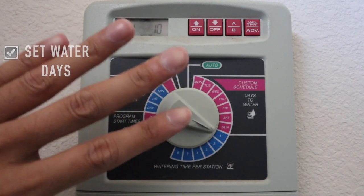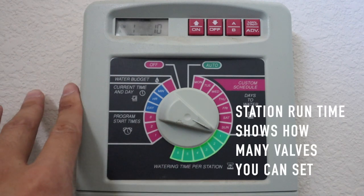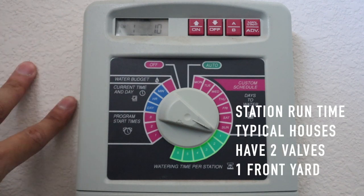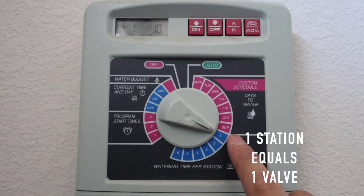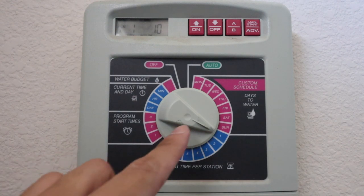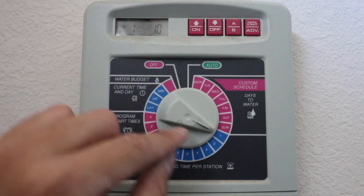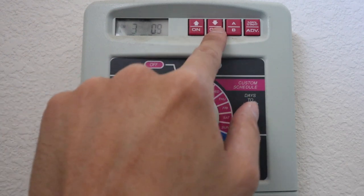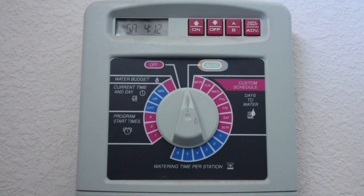The last thing — the fourth thing to remember when setting this up — is the watering time per station. Most typical setups have one valve for the front and one valve for the back, but some have multiple, so it really depends on each house. Most of the time they're set for 10 minutes each valve. So let me do stations one and two at 10 minutes, and then clear the others off by putting them to zero. Once everything is done, you put it on auto and then you're set.